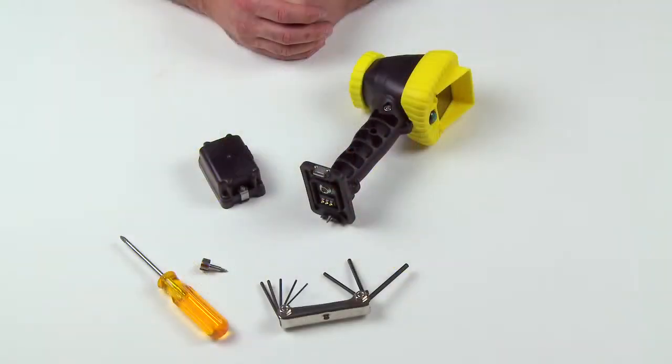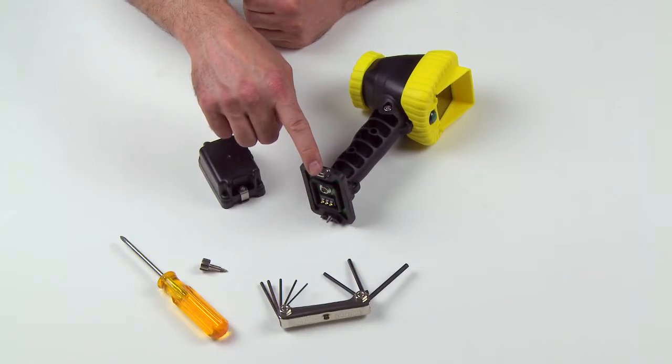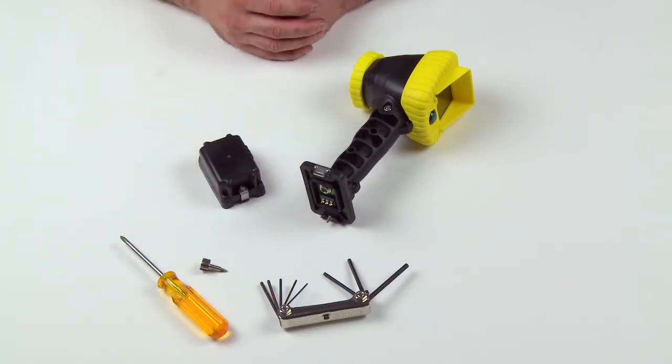Other basic replacements can be completed such as the battery mounting hinge, camera hinge, and battery mounting screw using basic hand tools. A complete set of instructions and warnings may be found in the instructions that came with your Eagle Attack thermal imager.